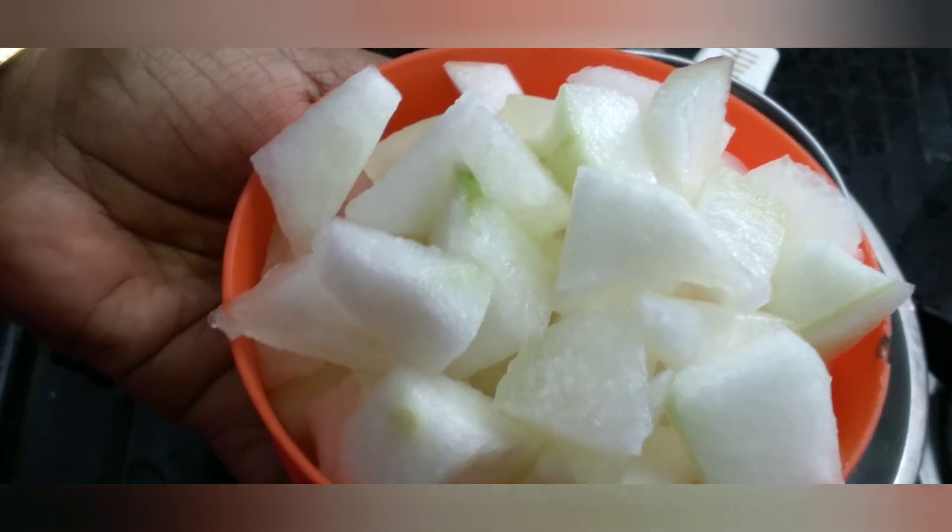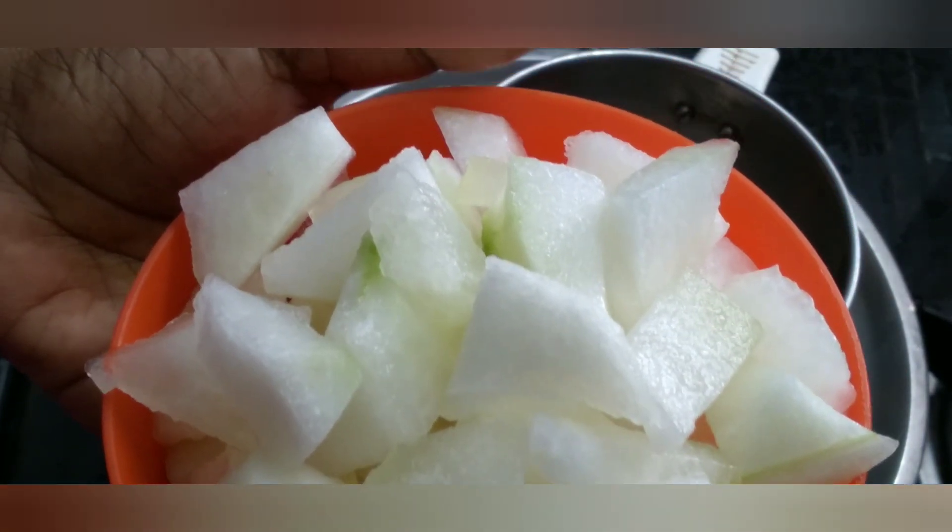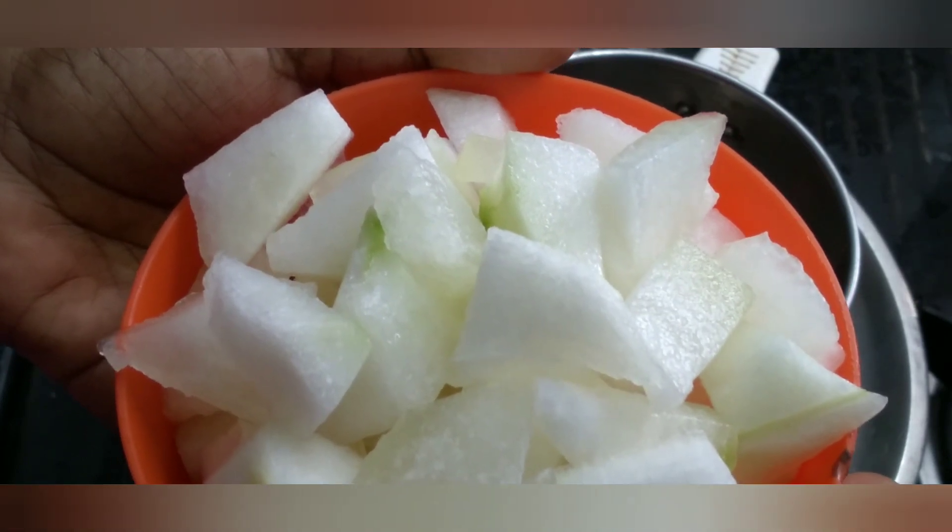In the English kitchen, we will put the pumpkin juice in the kitchen. This is a weight loss recipe.